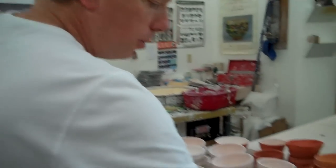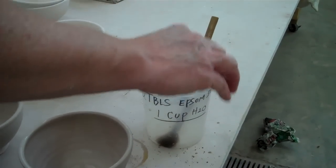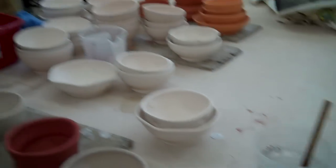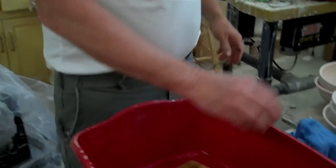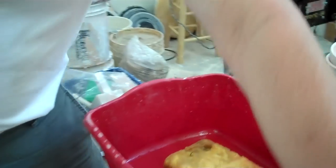Sometimes you get the glaze on your fingers and it's very basic because there's a lot of soda ash. So sometimes I'll just put my fingers in this bucket of Epsom salts and water — two tablespoons of Epsom salts in one cup of water. And that's an acid that helps neutralize that. Another way I clean my fingers is I have a sponge here with water; I just hold it there and that cleans my fingers off.